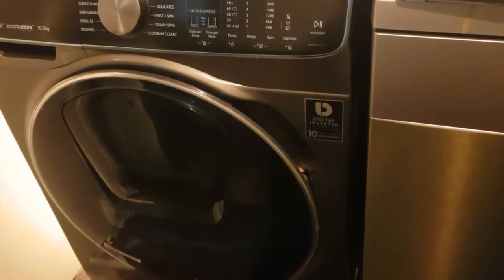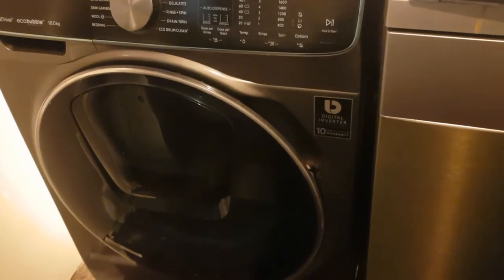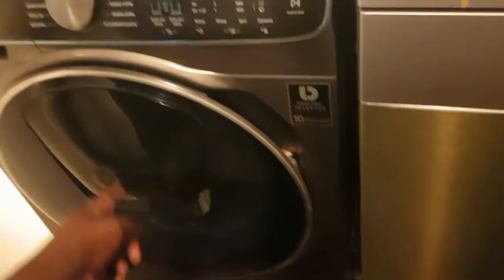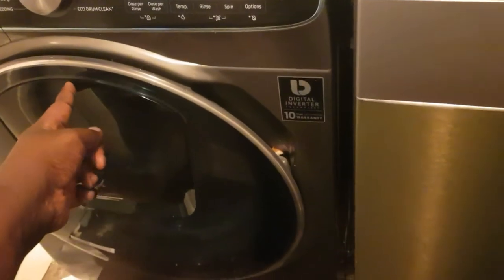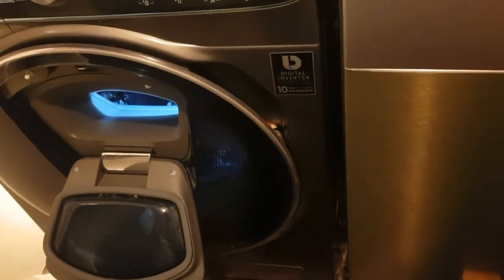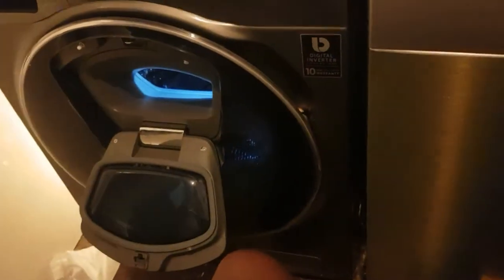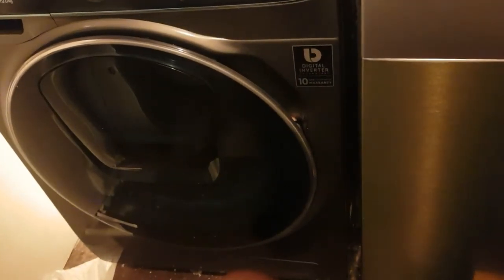As you can see, it's one of Samsung's new washing machines with the AddWash facility. This is the AddWash door — to use it you just push it in and the door opens. You can then add whatever you want into the drum and close the door.